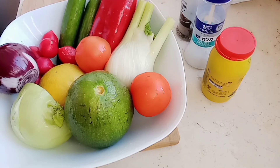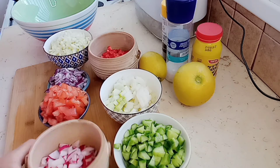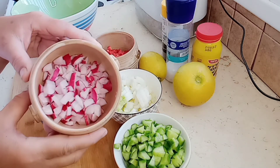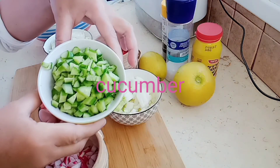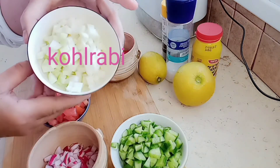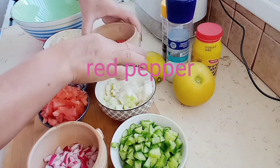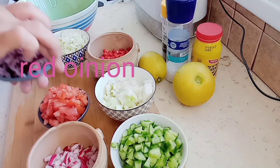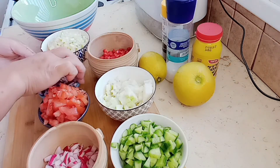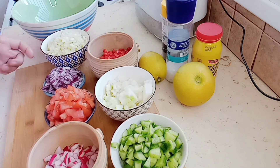Hey everyone, today we're going to make salad — vegetable salad. This is our salad. I slice them all into cubes: turnips, cucumber, kohlrabi, red bell pepper, fennel, red onion, and tomato.